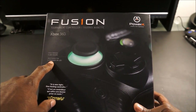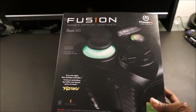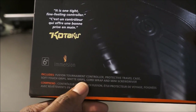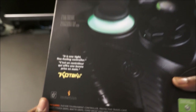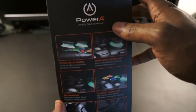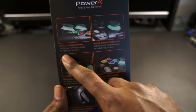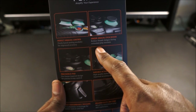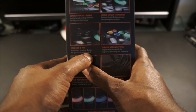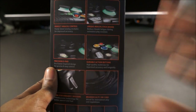It's a tournament grade controller. It has cycling LED lights you can change. On the back, it includes the Fusion controller with a protective travel case, soft touch grips, mat grips, cord wrap, and a mini screwdriver — that's for changing the grips. On the side, it highlights perfect analog control with two modules to improve accuracy, unique analog stick design to reduce thumb fatigue, and a precision D-pad that protrudes way more, which is great for fighting games.